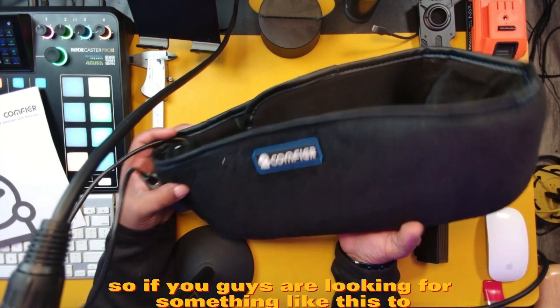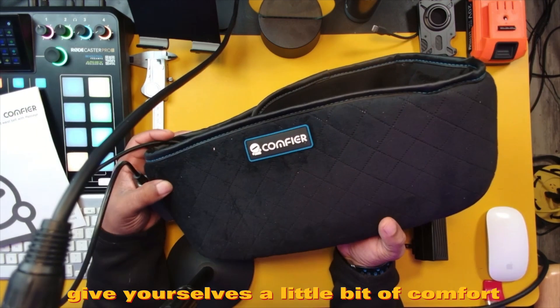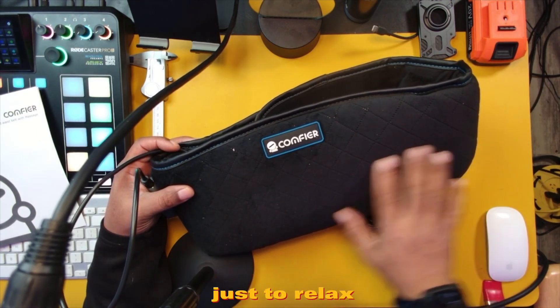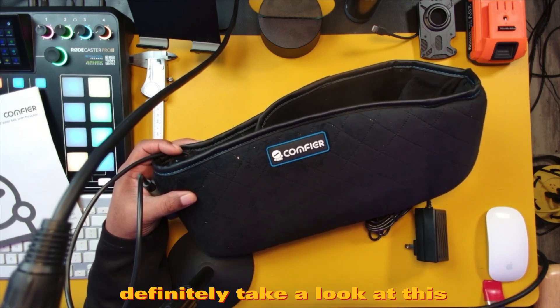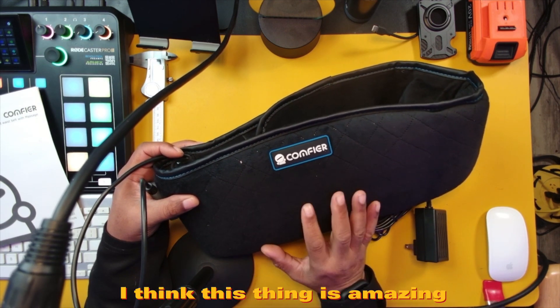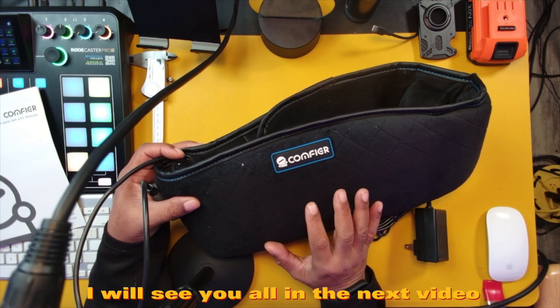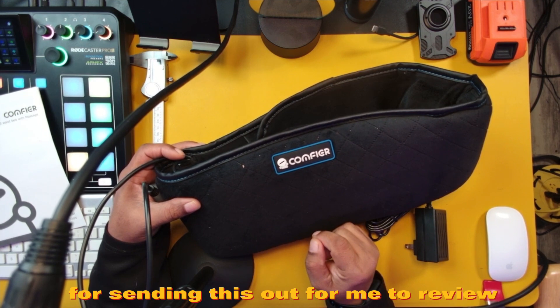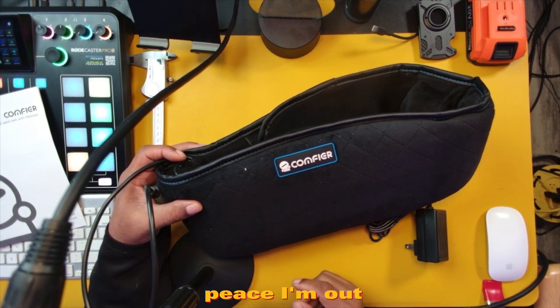If you guys are looking for something like this to give yourselves a little bit of comfort during the different times of the week and month, if nothing else just to relax, definitely take a look at this Comfier massager heater combination. I think this thing is amazing. I will see you all in the next video. I'd like to thank Comfier for sending this out for me to review. Peace, I'm out.